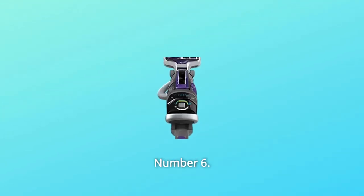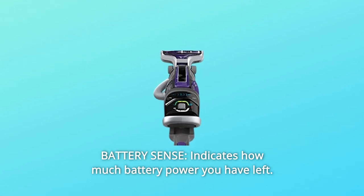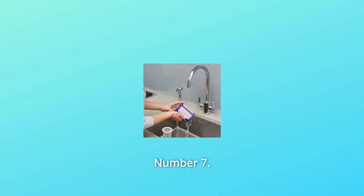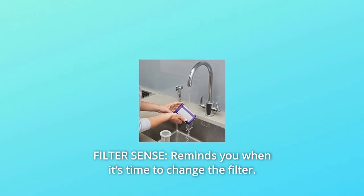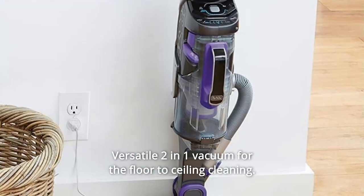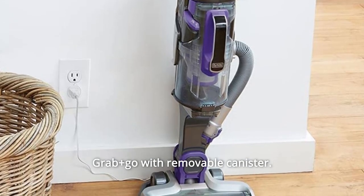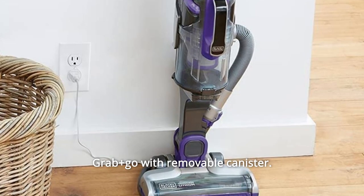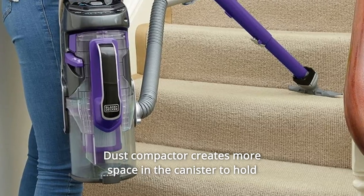Number 6: BatterySense — indicates how much battery power you have left. Number 7: FilterSense — reminds you when it's time to change the filter. Number 8: Versatile 2-in-1 Vacuum for floor-to-ceiling cleaning — grab and go with removable canister. Number 9: Dust Compactor — creates more space in the canister to hold more.